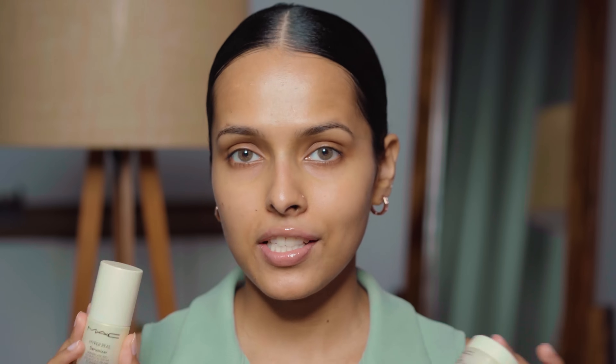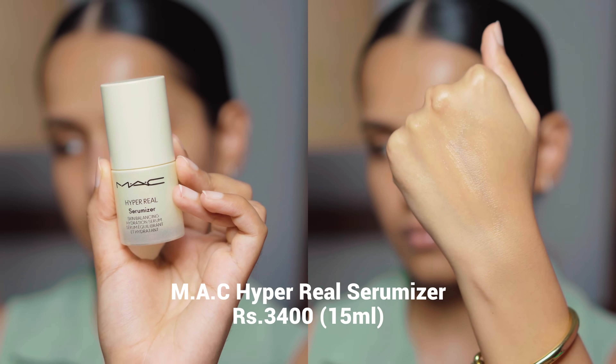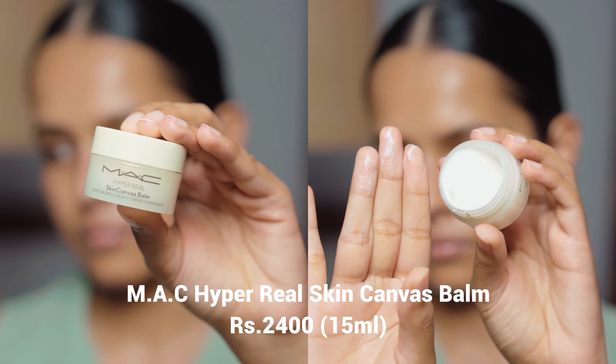I'm going to start with skin prep — some skincare and primers from MAC. I have a couple of products from the MAC Hyper Real skincare range, which launched a few months ago. I'm going to use their ceramizer. The MAC Hyper Real Ceramizer is a skin balancing hydration serum, and the Hyper Real Skin Canvas Balm is a moisturizing cream. The Skin Canvas Balm is too heavy for my combination skin — it starts melting my makeup from the inside, so it's better for dry skin. For oily or combination skin, I recommend the ceramizer — it's very lightweight and moisturizing.